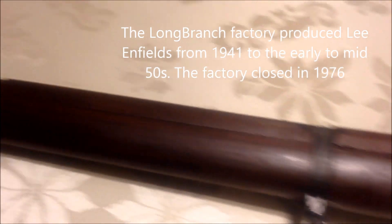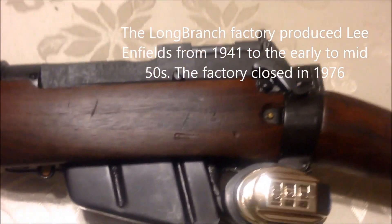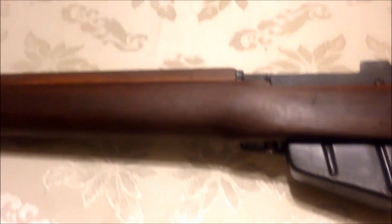The Long Branch Factory was in Ontario and they produced rifles from the Second World War all the way up to 1953. It's really too bad they stopped making these excellent rifles, as they're great for basically everything. They might not be the best hunting rifle, but they can do the job — they're adequate.